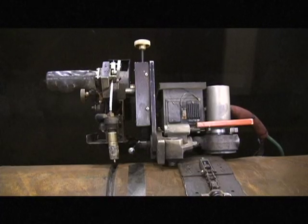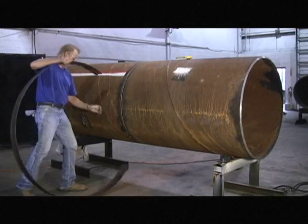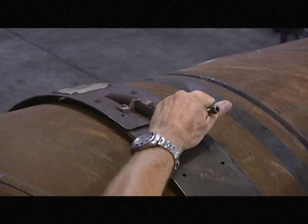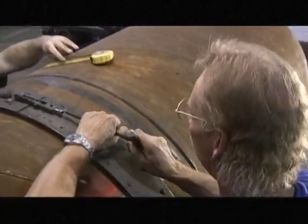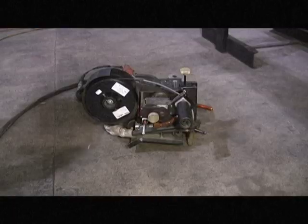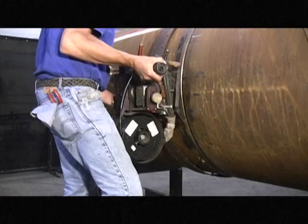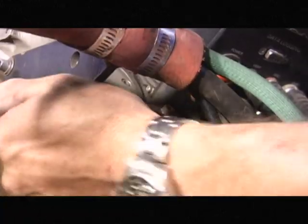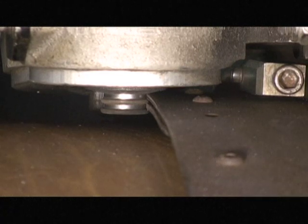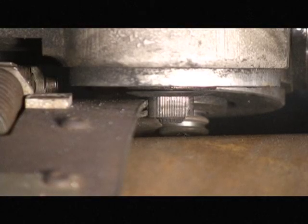You've just installed the M300C external pipe welding system. Now let's look at how to operate it. The M300C circumnavigates the pipe on a CRC Evans pipe band. To attach the M300C to the band, grip the bug by its handles. Place one leg under the bug for support and close the rear or free rolling latch, ensuring the band is inserted in the bottom groove. Then close the travel wheel latch to lock the bug on the band in any position.